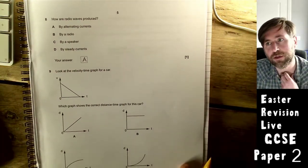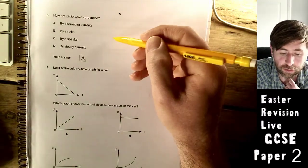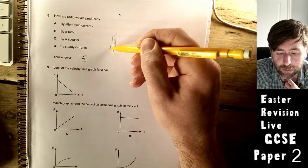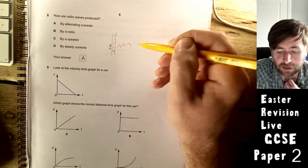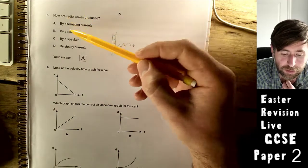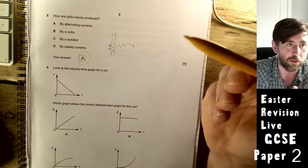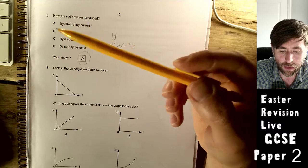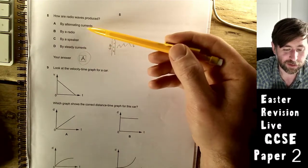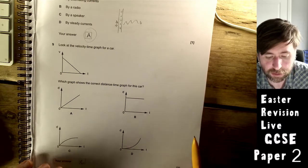How are radio waves produced? A lot of people found this tricky. Basically, in radio transmitters we send electrons in wires backwards and forwards — they emit a wave of the same frequency as they oscillate. So alternating currents go backwards and forwards and emit radio waves — that's the answer. It's not via a speaker and not via a steady current, so process of elimination helps here.